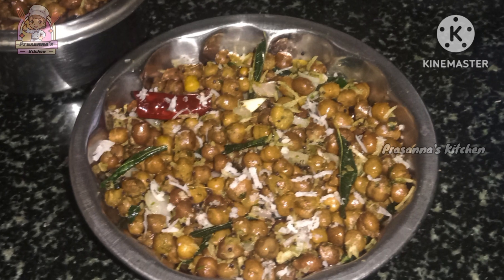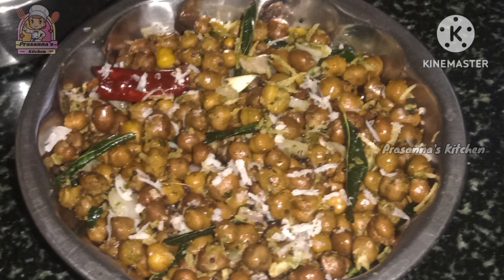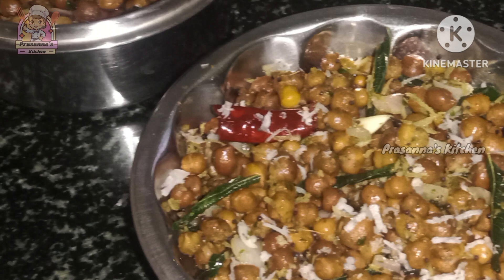Hi everyone, welcome back to Prasanna's Kitchen. This is an evening snack recipe.